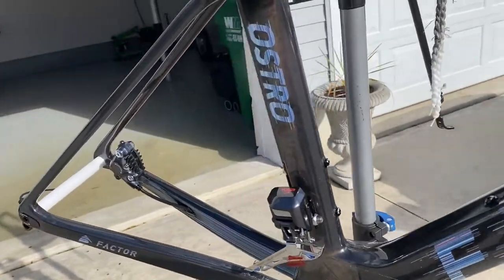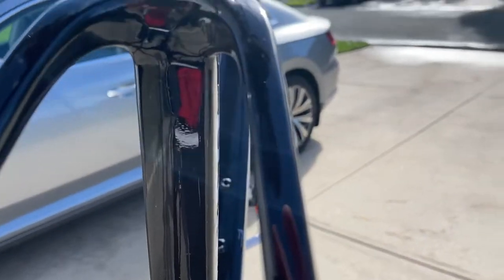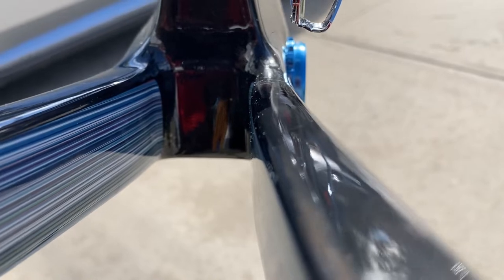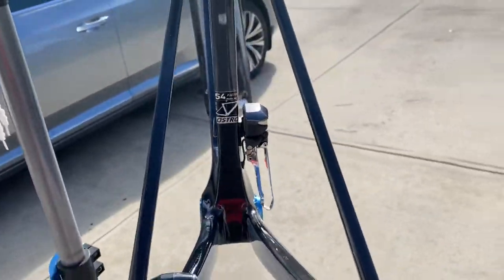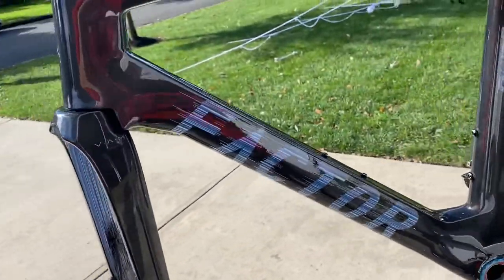We did both chain stays and the inside of the seat tube — you can see it starts right about here and goes straight down. We kind of traced it and cut it to conform. There are a couple of air bubbles we still need to get out, but like I said, we just wanted to spend the extra time to get this thing looking good and protected.